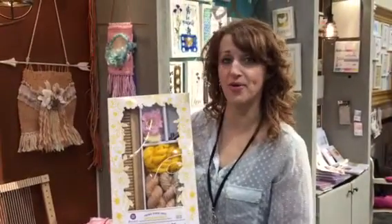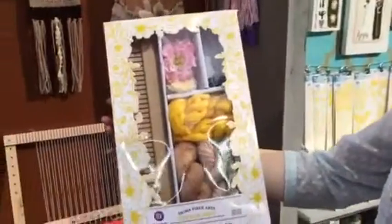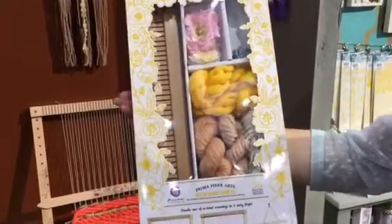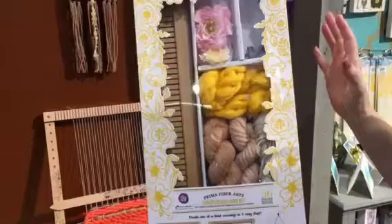Hi, I'm Sharon. I'm with Prima in the booth at CHA Winter 2016. We're really excited to show you our Fiber Arts Loom Kits. These come in two colors and this is such a lost art, and it is so easy to do.